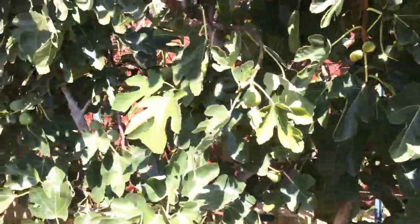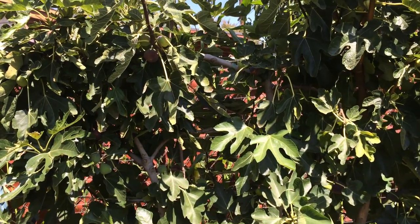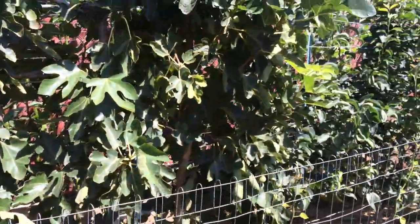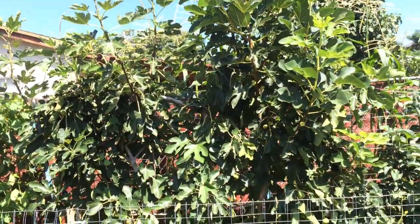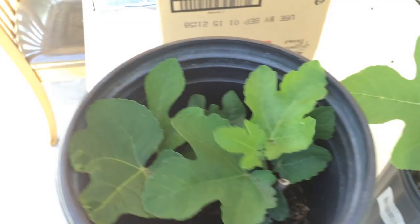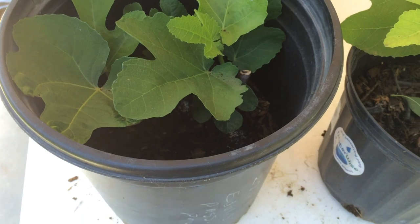I did an experiment on cuttings of the figs and I put those cuttings in bottles with rooting powder. I did probably a dozen of the cuttings and the majority of them did not work out. However, I wanted to show that some of them did — I have three that actually survived. So basically a quarter of the figs that I did cuttings on worked.